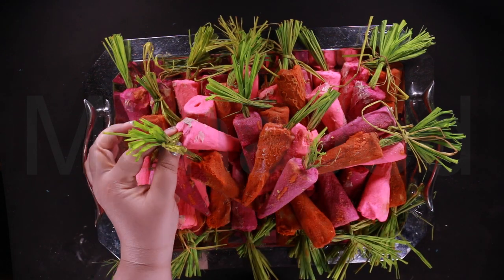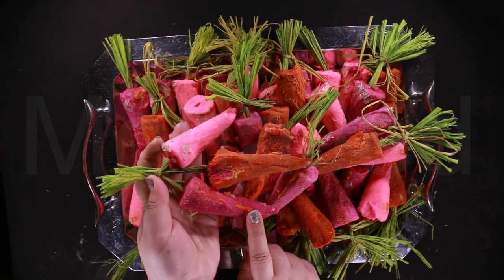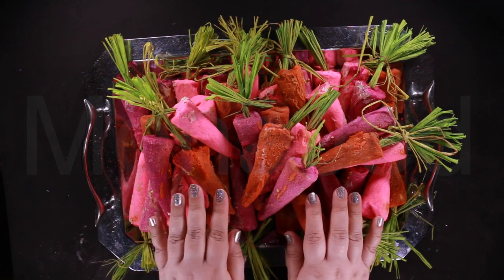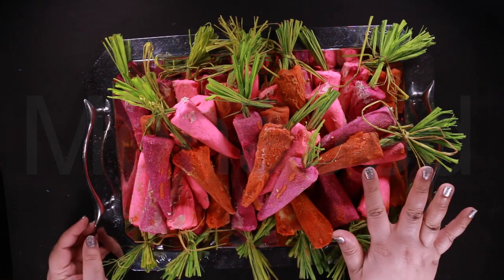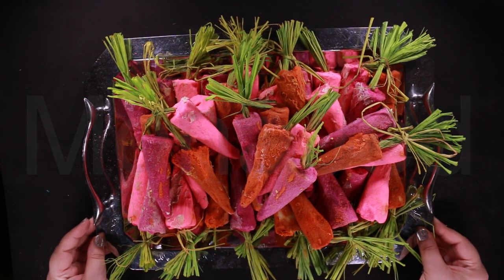Hold one of these reusable carrots under running water to send bubbly clouds of buhu, lemon, and grapefruit oils scurrying across your bath, and then pop it on the side for next time. The distinctive bright colors of this heritage bunch make it an attractive addition to any bath time.